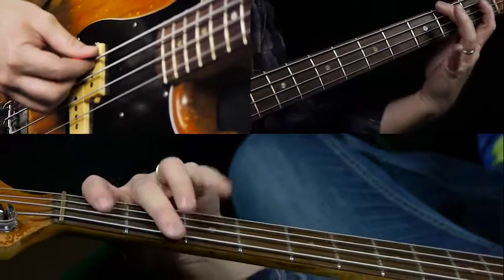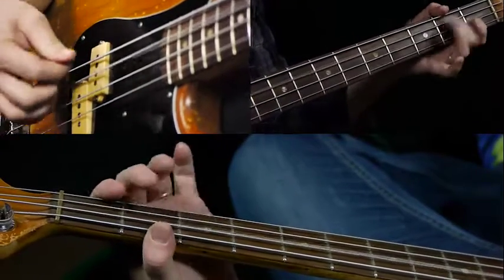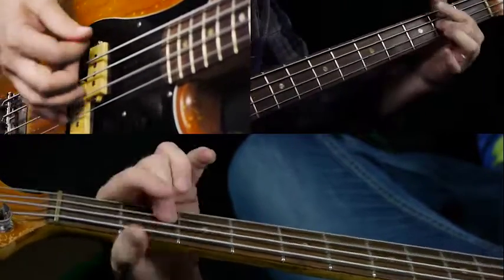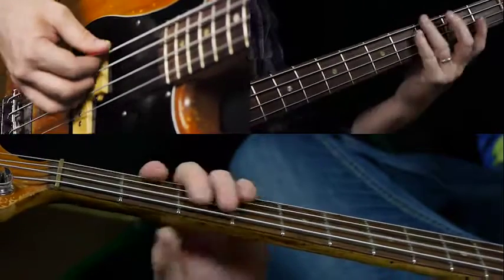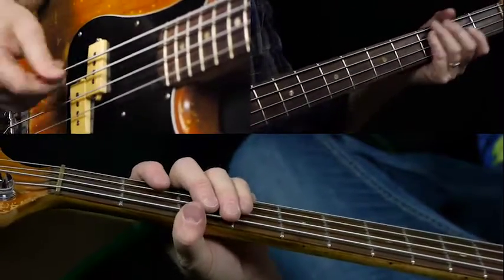So you go right up the minor scale there to an E, and then down to a low F sharp and back to the A. A lot of times people want to play the G there, but on the record it's an F sharp.